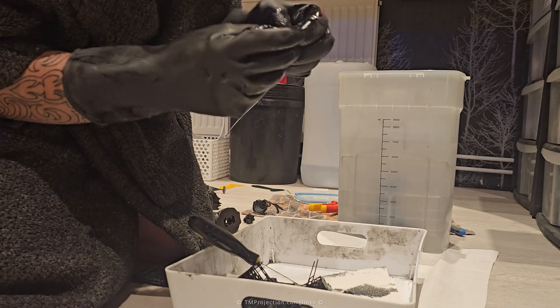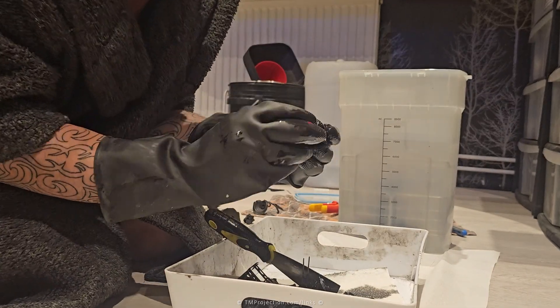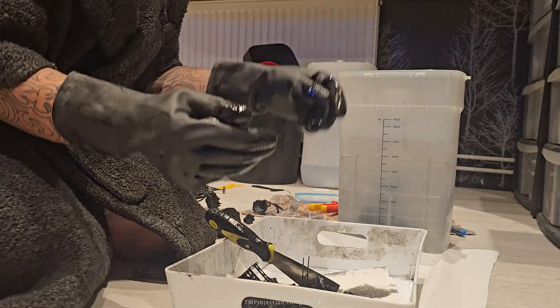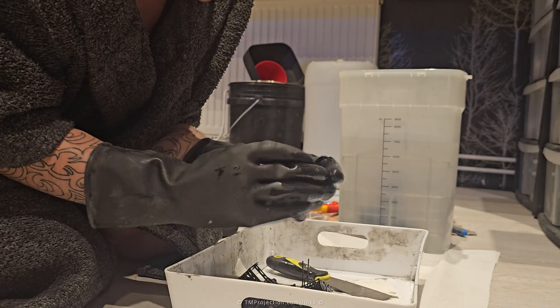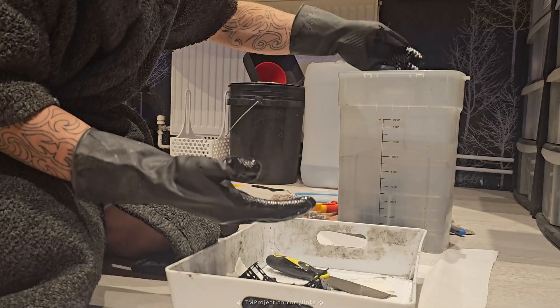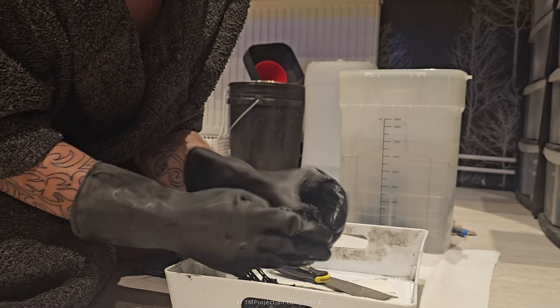The floor is relatively new — I installed it about half a year ago, replacing one I'd had for 15 years — so I want to maintain it. Hence the plastic cover for the resin so it doesn't drip onto the floor. Look how beautiful these prints are — it's just incredible, and there's so little processing work that has to be done.